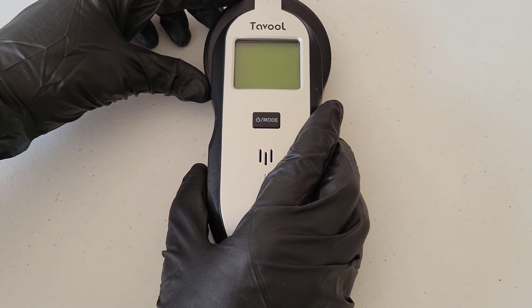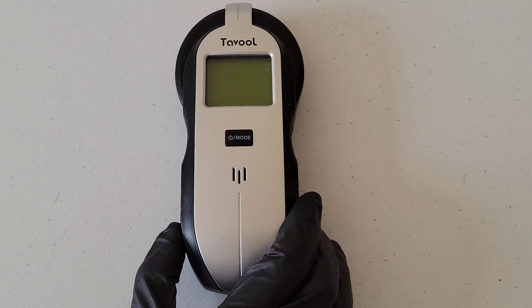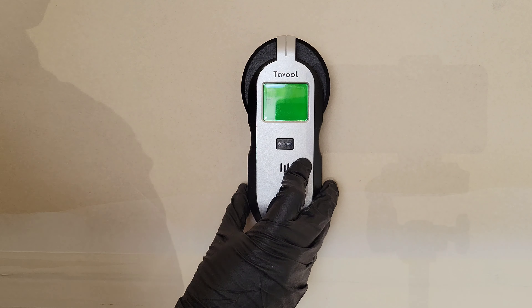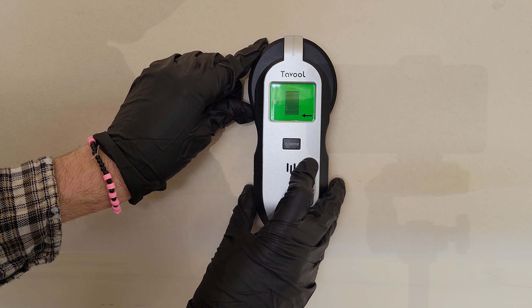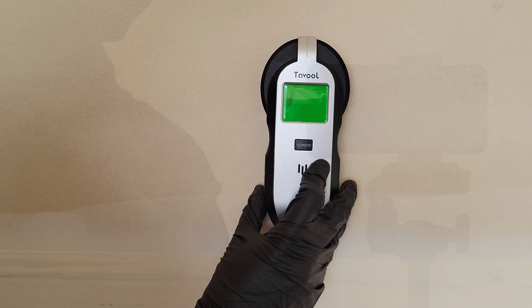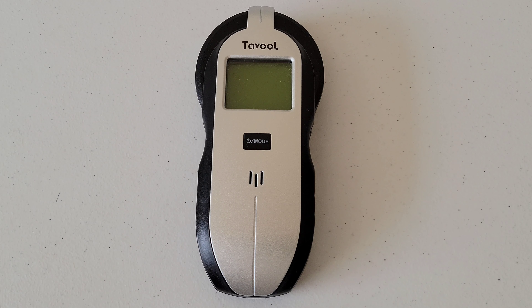One thing I noticed: while using the stud finder, if I had my hand anywhere near the top of it, I'd get a false reading letting me know there was a stud where there wasn't one. I had to keep my hand towards the bottom. Here's an example — if I put my hand up here to help guide the stud finder, you can see we're getting a false reading, and as soon as I take my hand away, the false reading goes away.